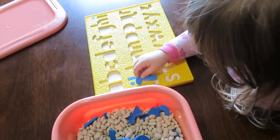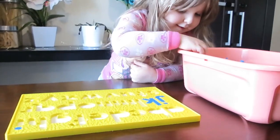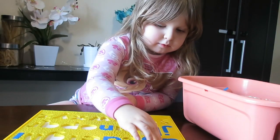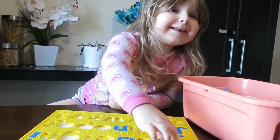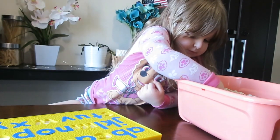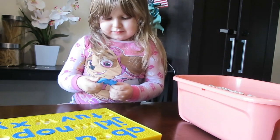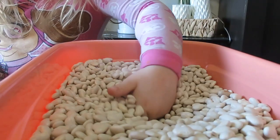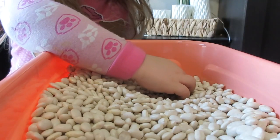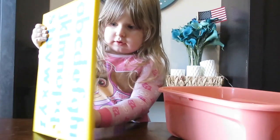And also this foam puzzle. What she's doing is she's just digging around in the beans looking for the letters. When she pulls out a letter she tells me what it is and what it says. She does know both the sounds and the letter names. Typically in Montessori you would teach them the sounds of the letters first, however just due to other educational resources, friends, cousins, TV shows, she's learned the name of the letters as well. So she's pulling them out, she's telling me the name and what the sound is, and then she's putting it back into the puzzle.